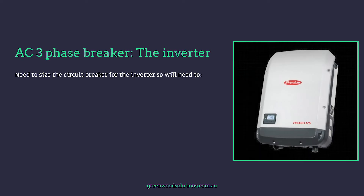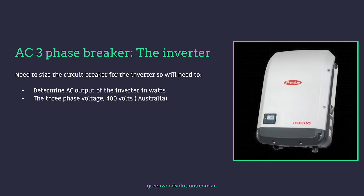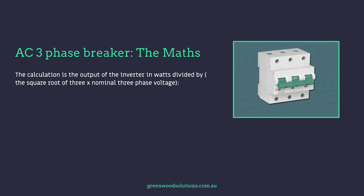To size a circuit breaker for the inverter, you need to determine the AC output of the inverter in watts, the three-phase voltage — in Australia and New Zealand that is 400 volts nominal — and the square root of three, which is 1.732. The calculation is: output of the inverter in watts divided by (√3 × nominal three-phase voltage), i.e., divided by 1.732 × 400.